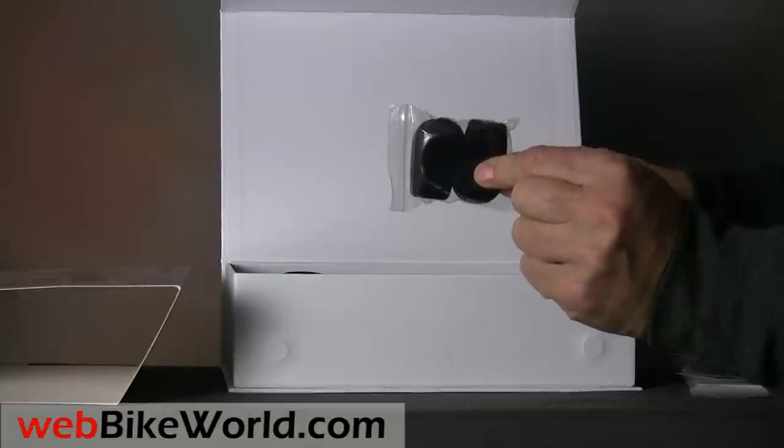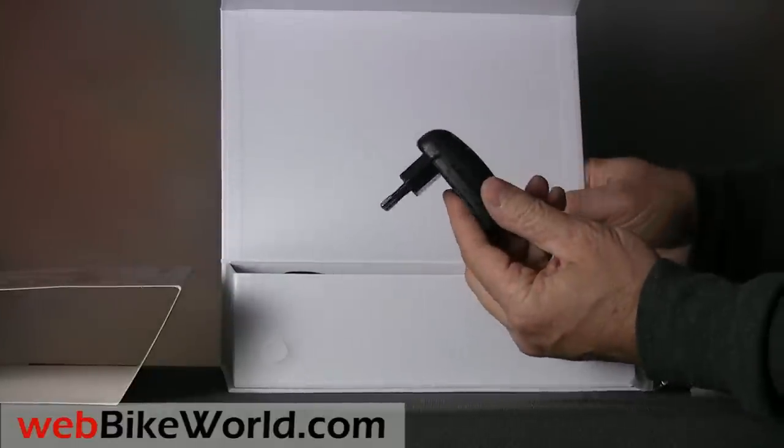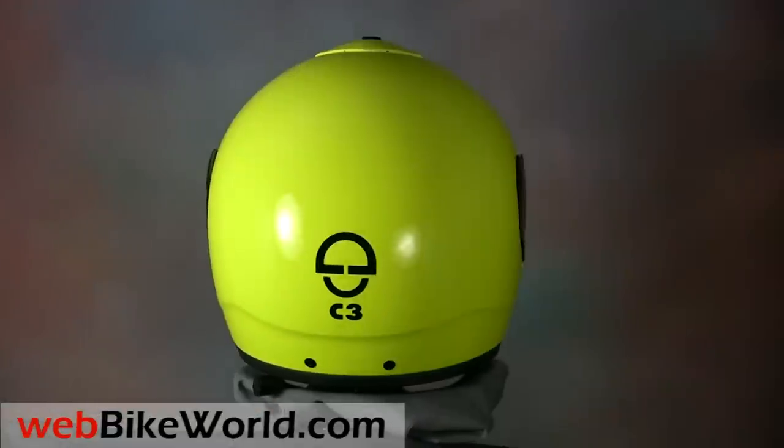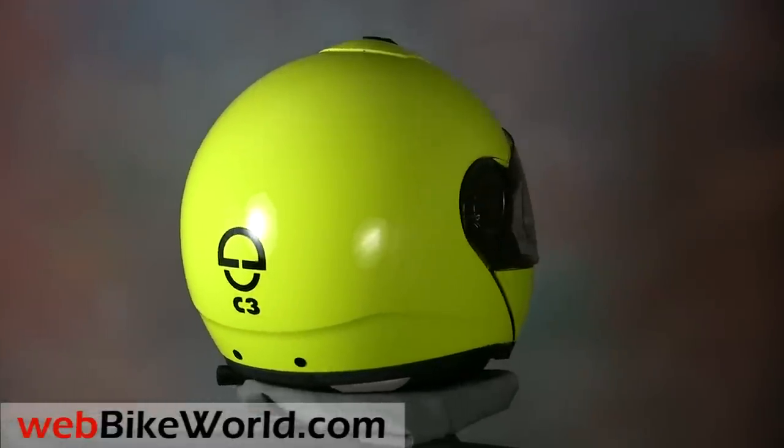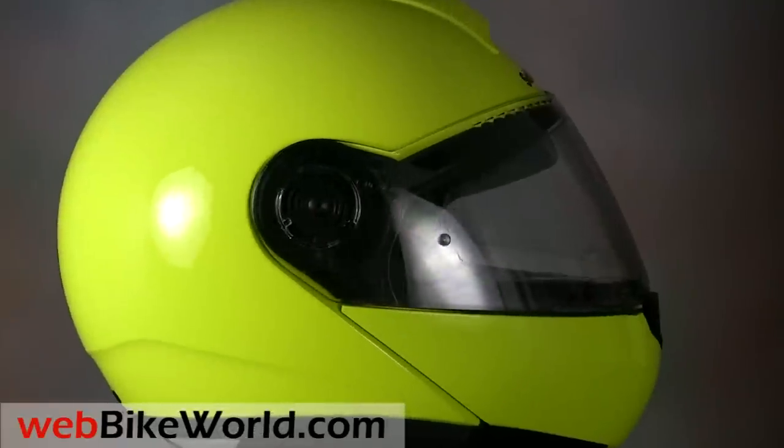That's a quick look at converting a Schuberth C3 to a C3 with the SRC Bluetooth intercom. Read all about it in the full review on webbikeworld.com. Thanks for watching!